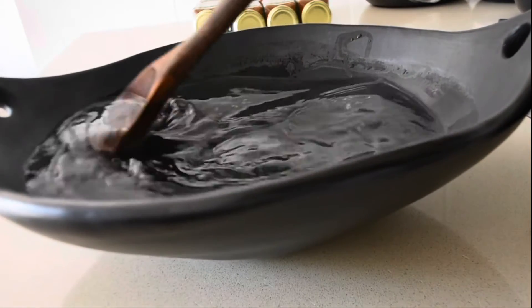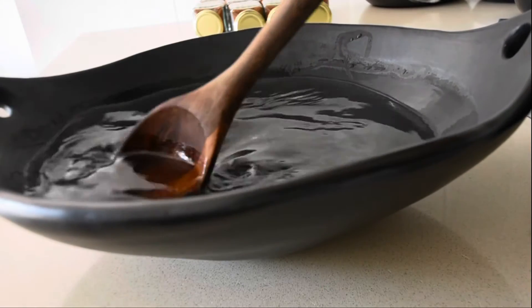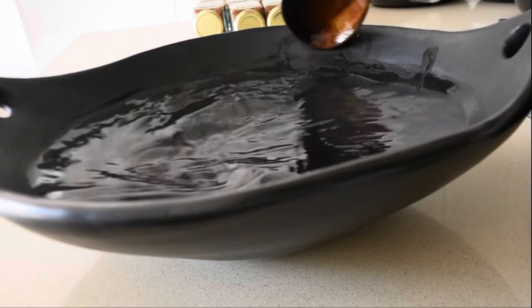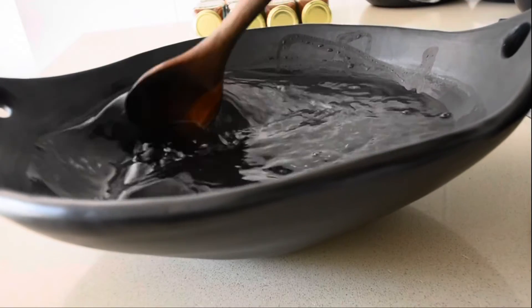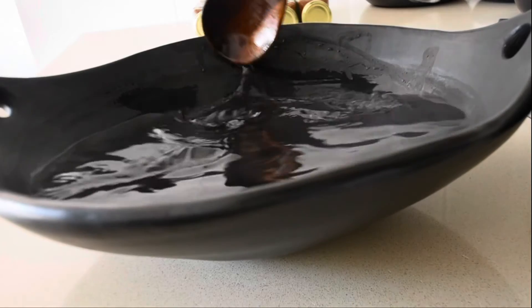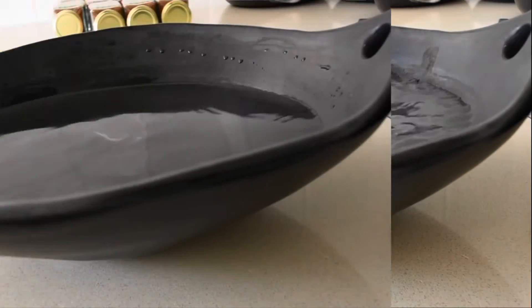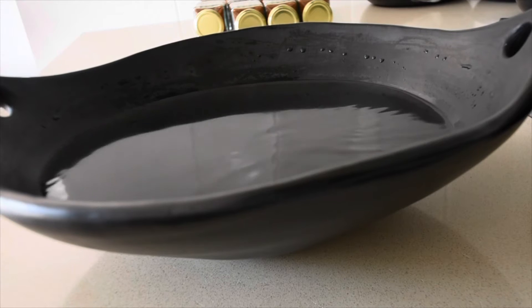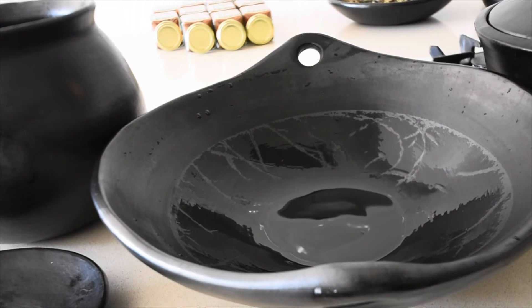As I mentioned, it takes almost an hour for your clay pot to completely cool down. This has been out for about 20 minutes and each time I just keep teasing the water so that it goes to the edges. After that, I discard the water once it's cooled down and my clay pot is ready for me to use.